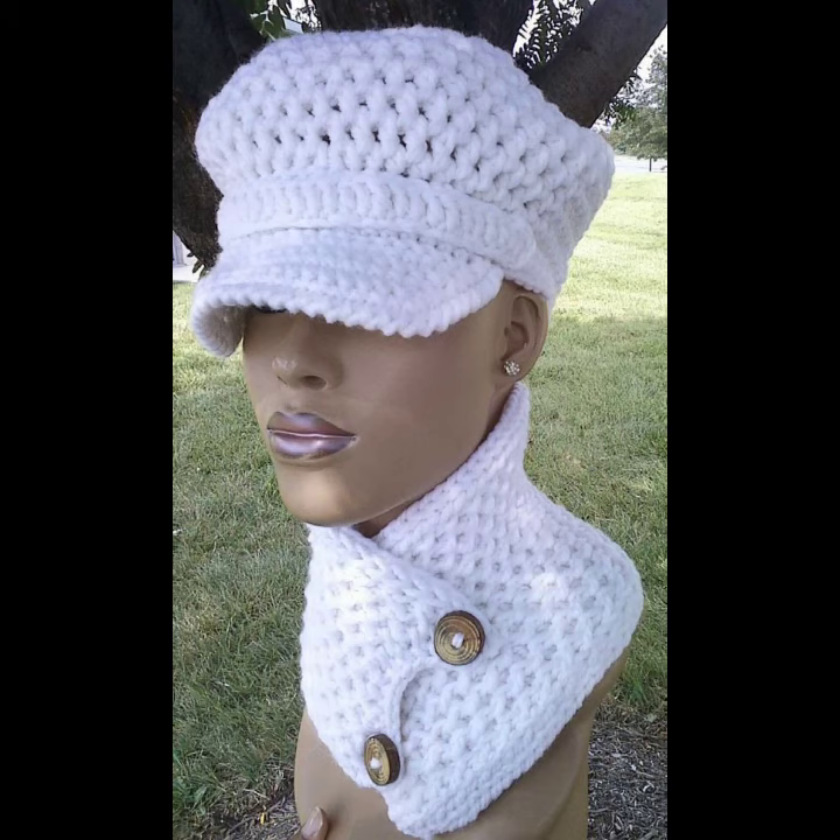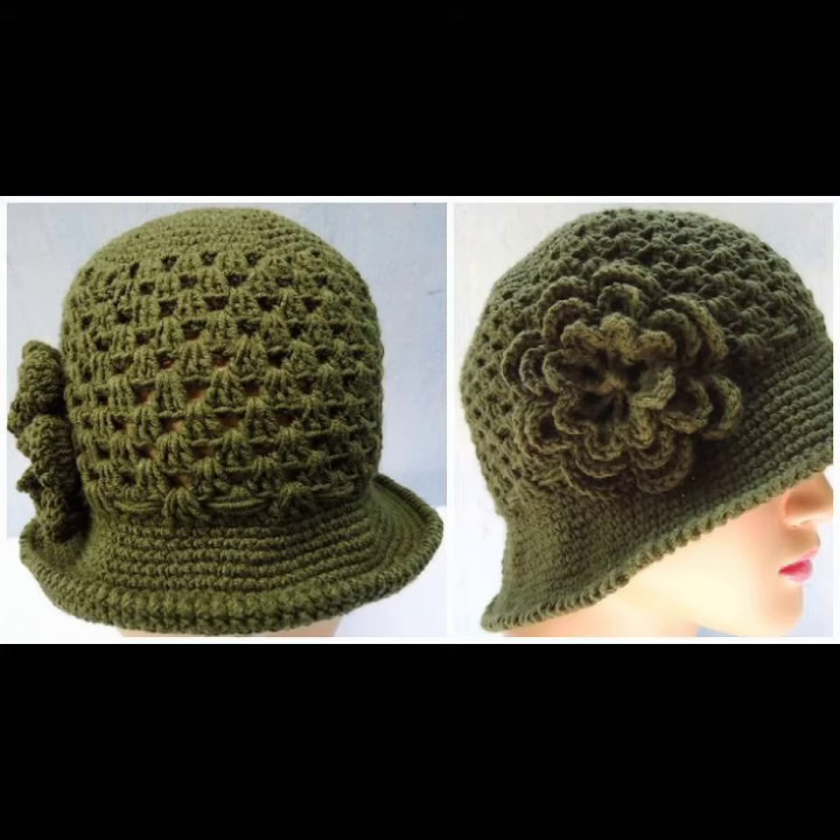You can wear these crochet winter caps with different clothing accessories — with your t-shirts, with your high necks, with your knitting dresses. I hope you like all this classic collection of crochet winter cap ideas in this video.